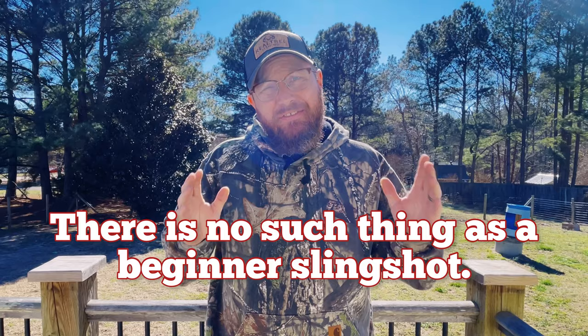Before we begin, we got to spell this out — and that is simply, there is no such thing as a beginner slingshot. Now, there are plenty of slingshots that I and others would recommend for beginners, but there's no such thing as a beginner slingshot. Why? Because what one person would call a beginner slingshot, another would say that's their everyday carry. It's very subjective and there's a lot of personal preference involved. So with that said, there's no such thing as a beginner slingshot, but plenty that I would recommend.